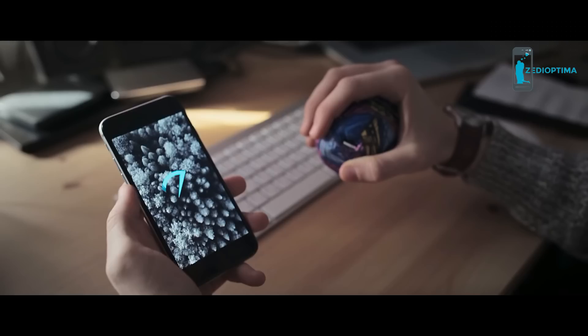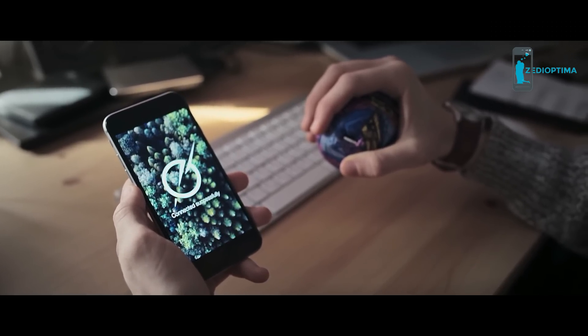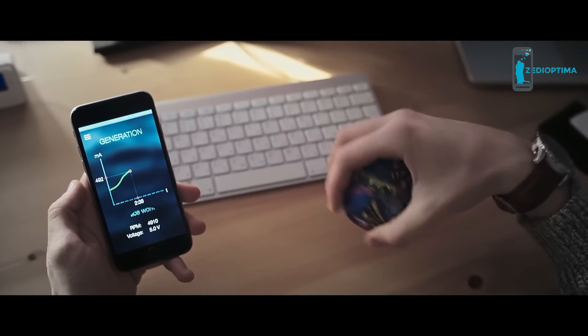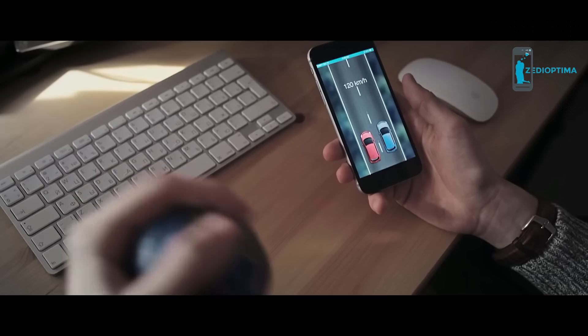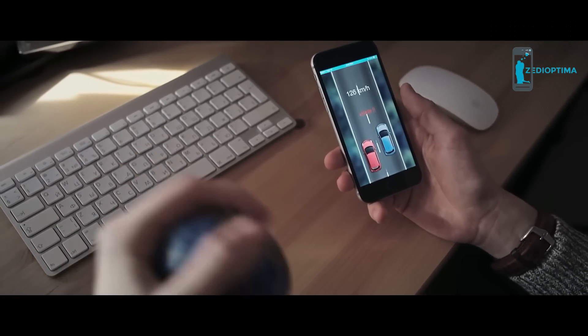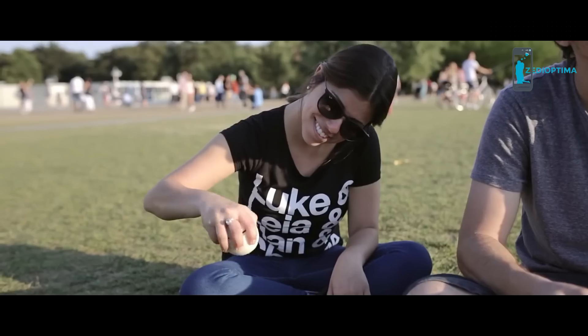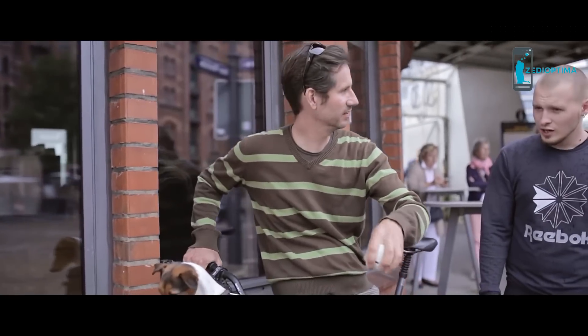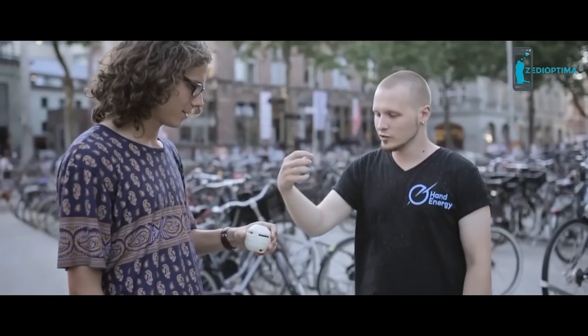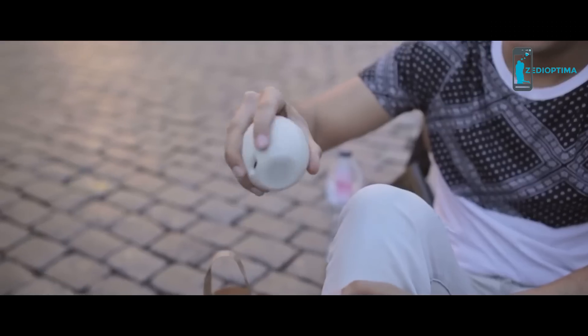By the way, the hand energy device synchronizes with an app where you can observe your statistics, achieve particular goals, win competitions, and get prizes. Before the Kickstarter campaign, we made a tour around Europe to support hand energy. We showed the device to people, let them take a close look at it, and use it to see what it's like.